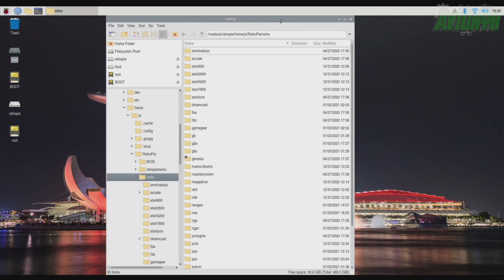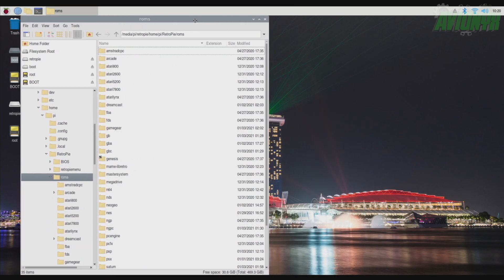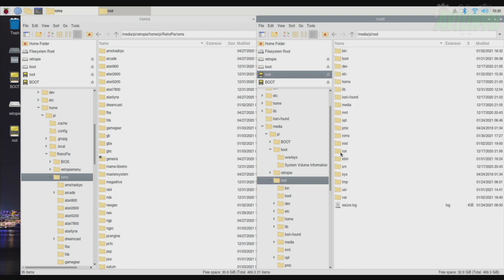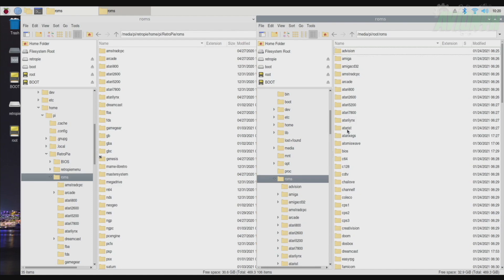I'm going to put this on this side of the screen and open up another window for the Odroid Go Super SD card. What we're looking for here is — let me navigate — we want root. Root is the one for the OGS, for the Retro Arena image file that I have flashed. This video is for people who are using the Retro Arena. Go to the ROMs folder, and here is where we want to put it.